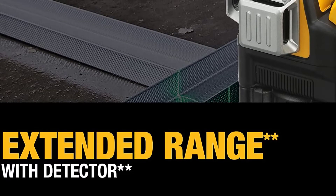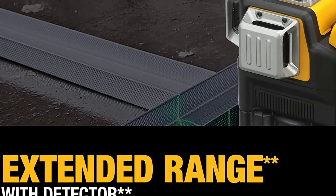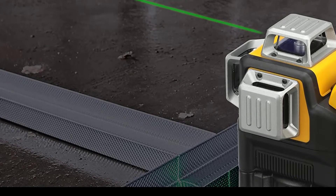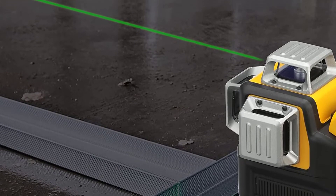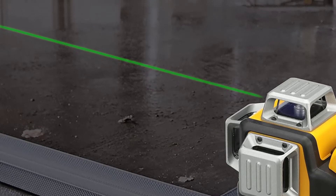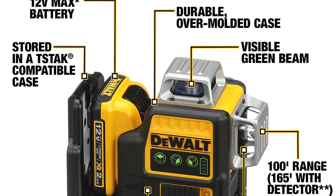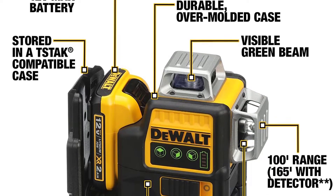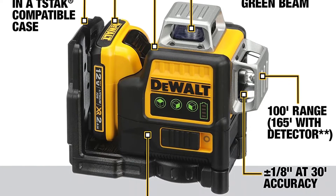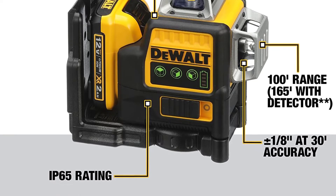So you're doing some work outdoors today or sometime soon? Brilliant! What are you planning to do? Fencing? Decking? Landscaping? For any of these tasks, you'll be much more accurate and productive if you use a laser level for exterior work. Whatever your project is, we'd love to bring you today a few laser levels that we believe to be the best laser levels for outdoor use for your DIY or professional projects.